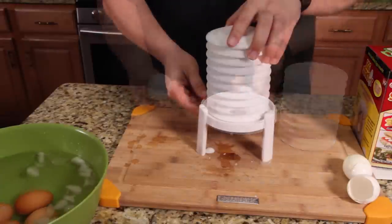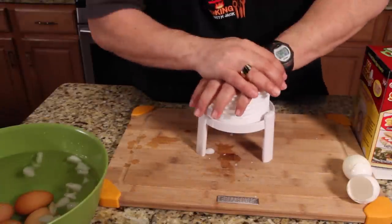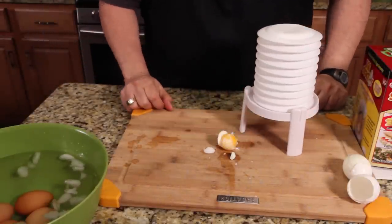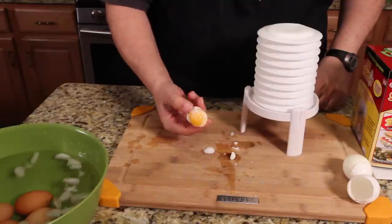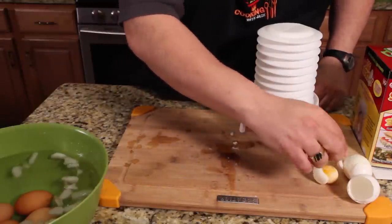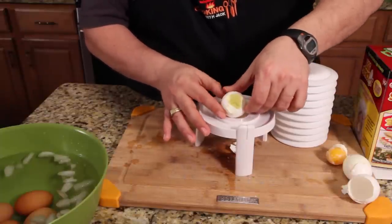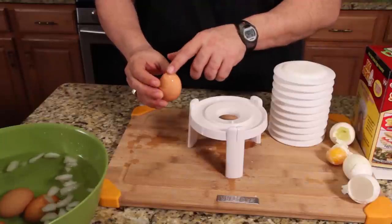We're going to do another white one. Put that right on top, try it again. Here we go — one push. And what do we got? Ta-da! Let's move this over and take a look. And all the egg white is still in there. There's the bottom — that's the smaller end.